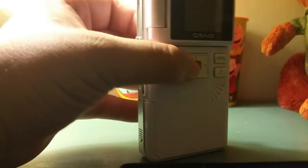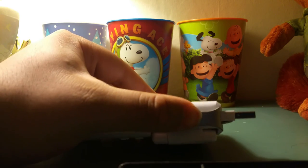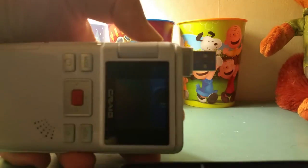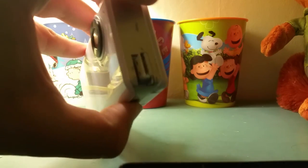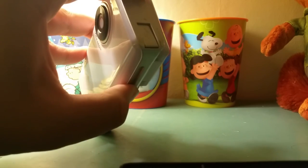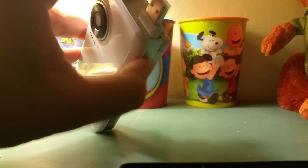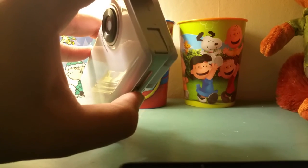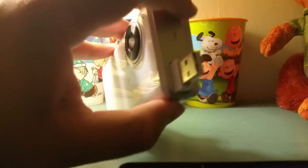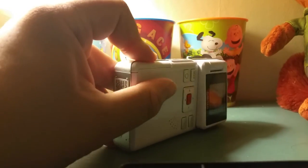Looking at the side, this is where all the action is. If you slide this up, you have a pop-out USB stick. Let me show you — it's actually pretty cool how it just shoots out of there, and the cover moves out of the way for the USB to pop out. Similar to how Flip Video cameras work — you simply take your video, slide that out, hook it into your computer, and post your video.